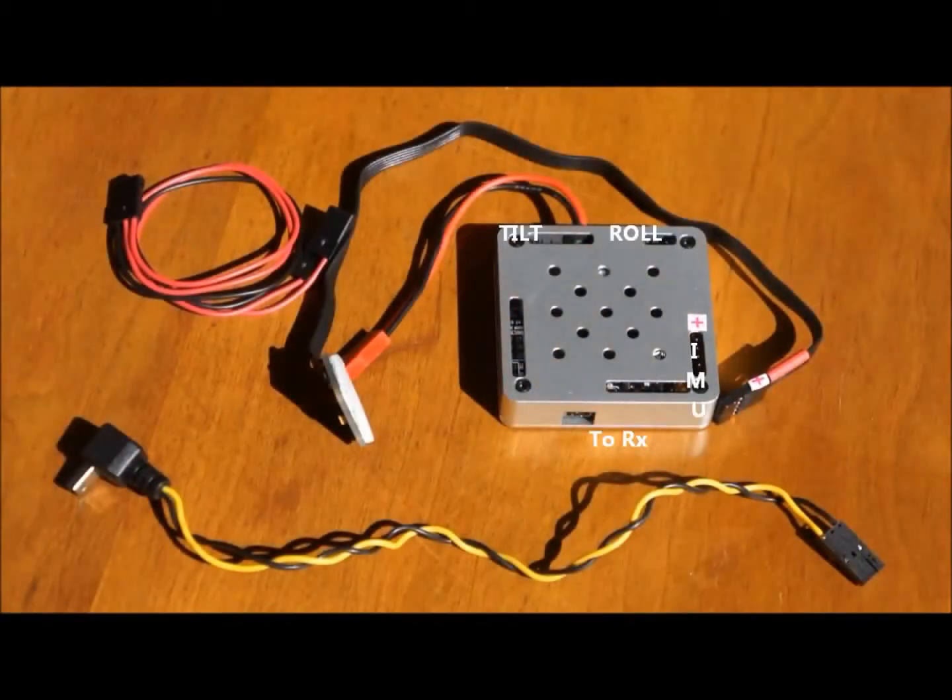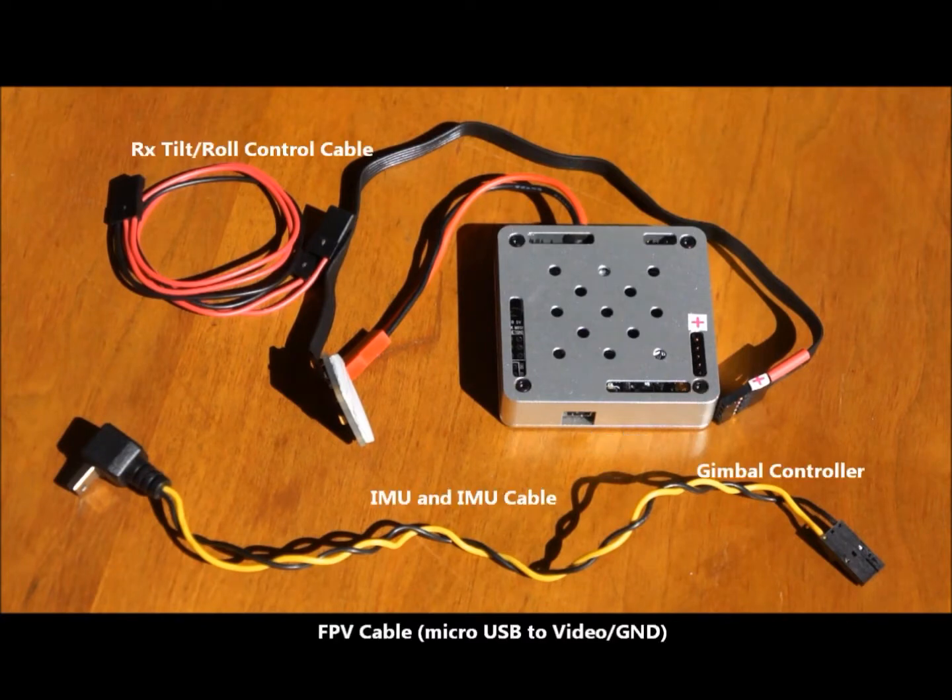Let's open up the first package here and see what we have. It looks like the gimbal controller amongst other things — the gimbal controller with the FPV to camera cable, along with your servo outputs for your tilt and roll control. And don't forget the IMU.